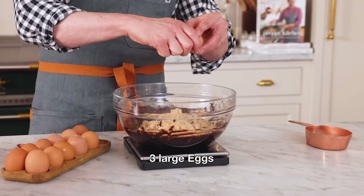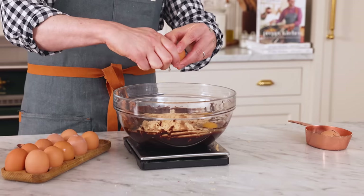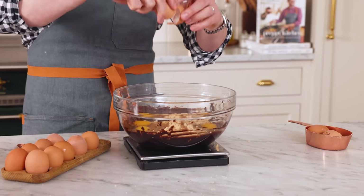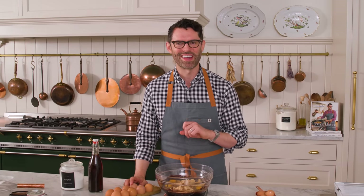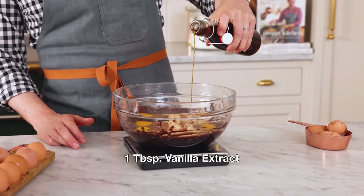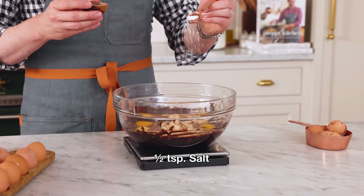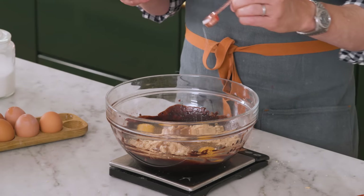Time to add three eggs. Eggs are gonna help hold everything together — in this recipe they're acting as a binding agent. The yolks add a little bit more richness, but the butter is really there to do that job. I'm also adding in a tablespoon of vanilla, and to balance all this out, half a teaspoon of kosher salt. If you're using a fine grain salt, use a heaping quarter teaspoon.